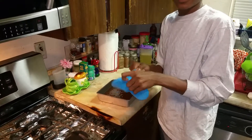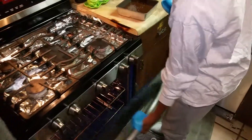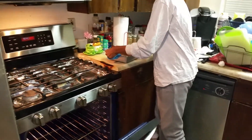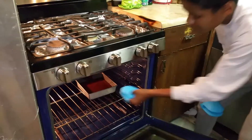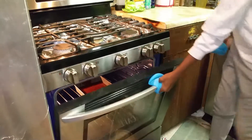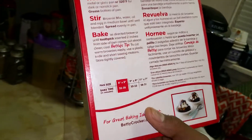You grab these oven mittens and you put them on your hands. Then you open the oven and you put the baking pan in — at the top, in the middle. Put it in the middle, then you close the oven. What size is your pan? It's an eight by eight pan — you can see it right there.